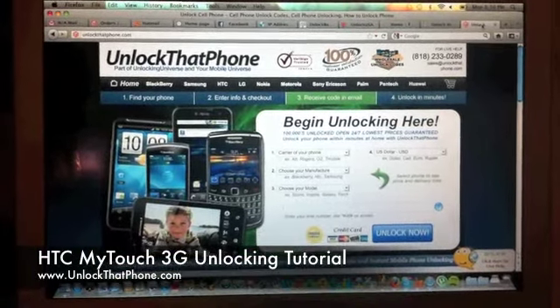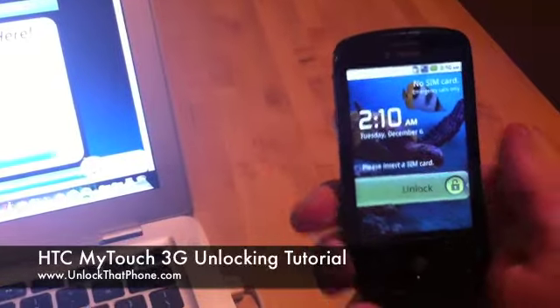Hi everyone, this is Logan with unlockthatphone.com and today I'm going to be showing you guys how to unlock an HTC MyTouch 3G.